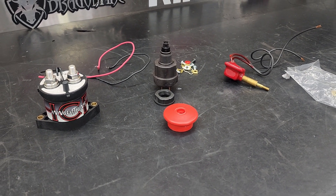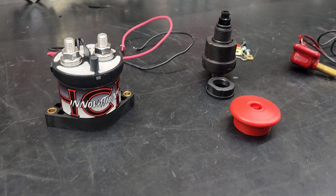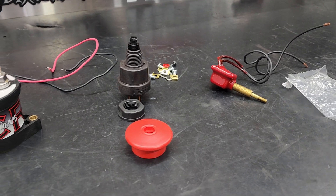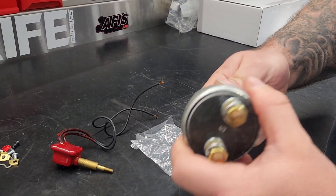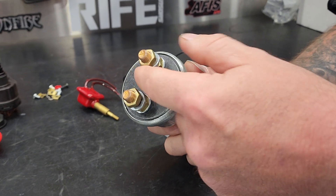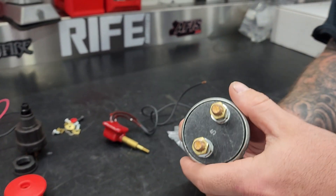Hey everybody, today I'm going to go over mechanical contactors and switches and replacing your old-school disconnects with this setup. So if you've got a disconnect on the back of the car like this, what you have to do is run your battery cable in and then your battery cable out. Works perfectly fine, nothing wrong with these, if your battery is in the trunk.